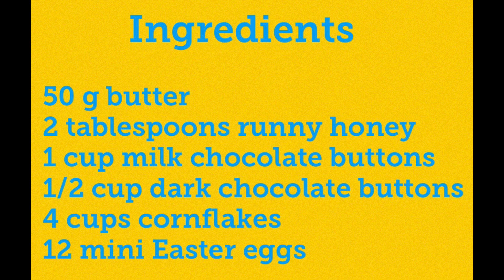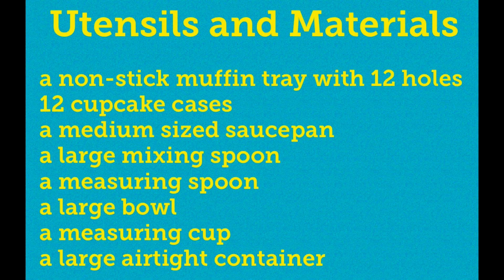First of all you'll need the following ingredients. You will also need this list of utensils and materials to make them.